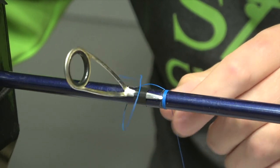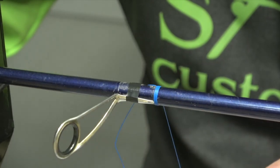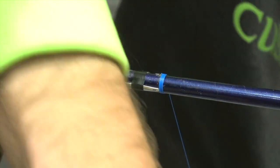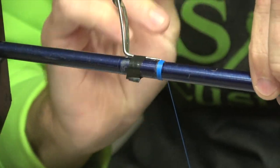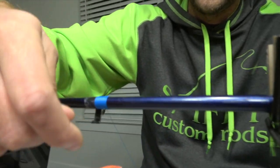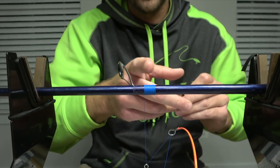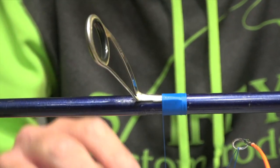I'll wrap about five times and then go ahead and cut this tag end off. A nice sharp pair of scissors are important for this process. I've got the thread all the way built up to my tape here, so I'm going to peel this tape off and then take the thread up almost to the end of the foot. I like to leave a little room there when I tie it off so the epoxy doesn't run up the blank when we get to putting the epoxy on to tighten up these wraps.